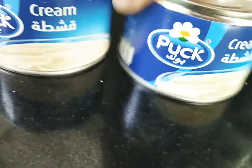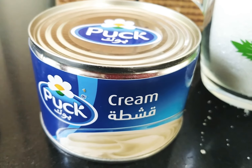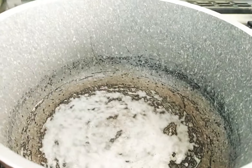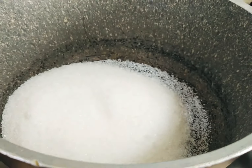Add the cream, then add a little bit of cream. Add 3 or 4, add a very little sugar. The sugar is ready for the mixture.